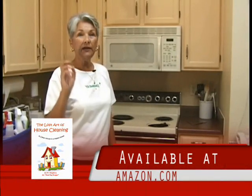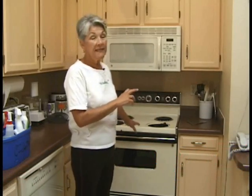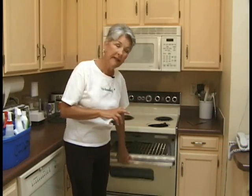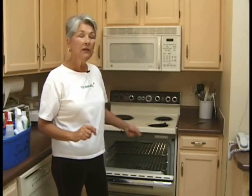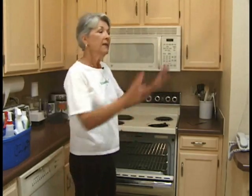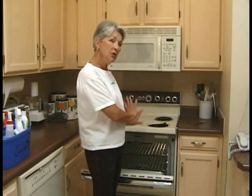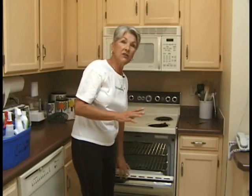In the book I told you that the night before you tackle this job, run the self-clean cycle on your oven. If your oven does not have a self-clean cycle, you're really going to have to save cleaning the inside of the oven for another day — maybe you did it yesterday, maybe you can do it tomorrow — but you don't want to try and do it while we're doing the rest of this section of the kitchen.